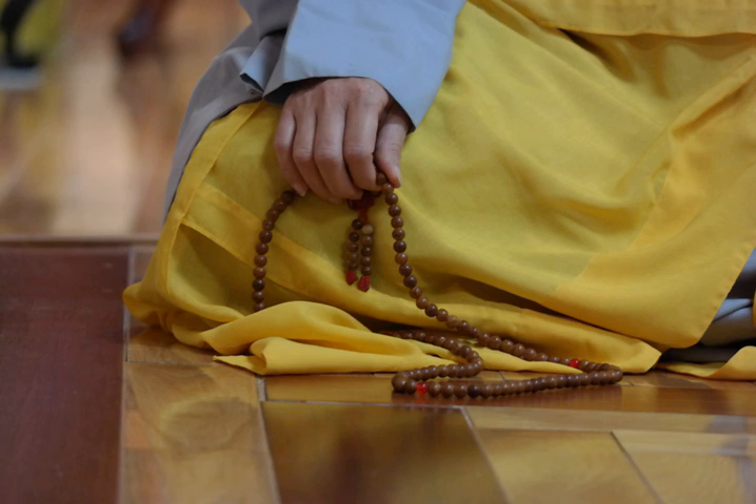There are numerous explanations why there are 108 beads, with the number 108 bearing special religious significance in a number of Hindu and Buddhist traditions. In traditional Buddhist thought, people are said to have 108 afflictions or kleshas. This same number is also used in Japanese New Year services where a bell is rung 108 times.